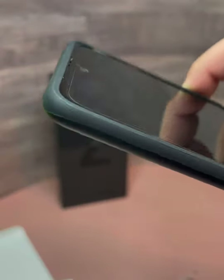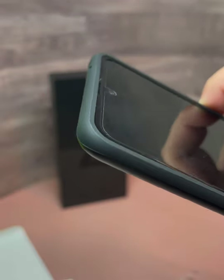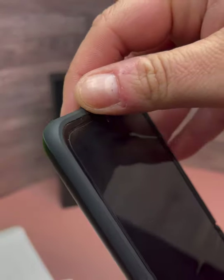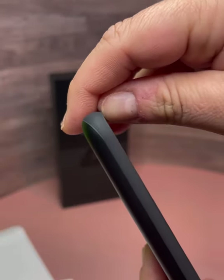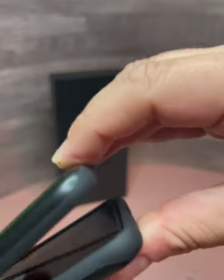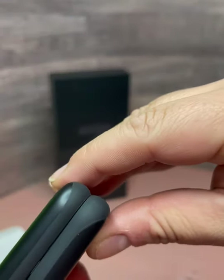Earlier in the video I mentioned that the edge of the device was starting to get scratches at the top. But with this case, it's actually going to help against those scratches because it does have a very slight upward turn to it, so when you close the phone it's going to touch the case instead of the device directly.